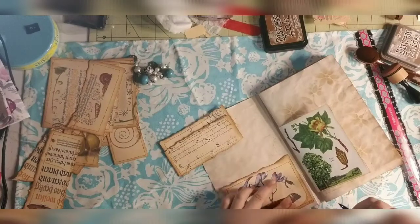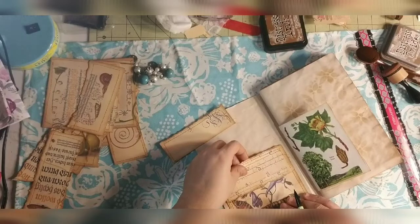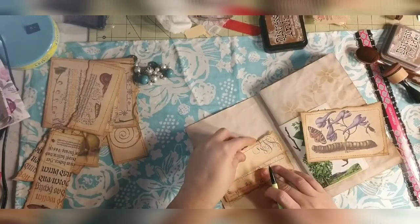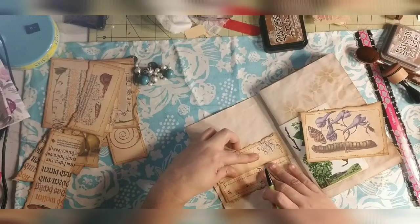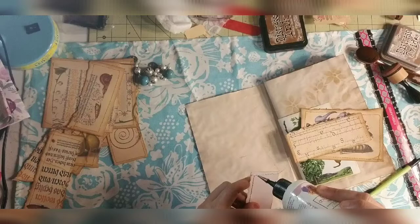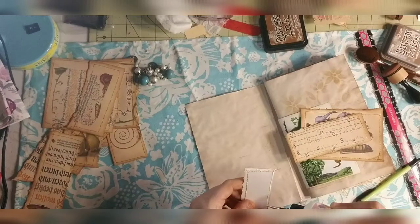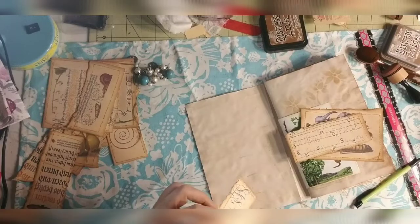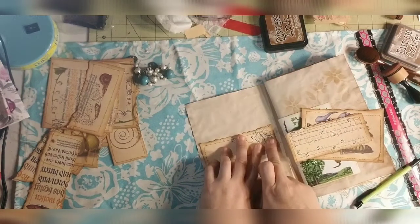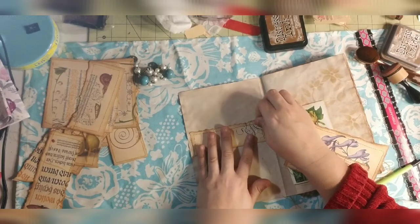I'm just going to mark where the bottom is and put it where I want it to be. I know I want this one at least under the sewing part, so we'll put it right here. That's pretty much just how I do it — it doesn't even have to be straight because I'm going to line it up when I put them in. I'm going to glue across the bottom of the very top one because I want a very small pocket that things won't fall down into. I inked with Tim Holtz Distress Ink in Vintage Photo.